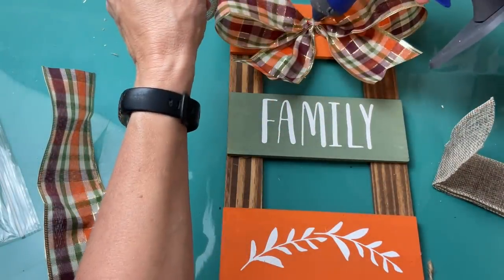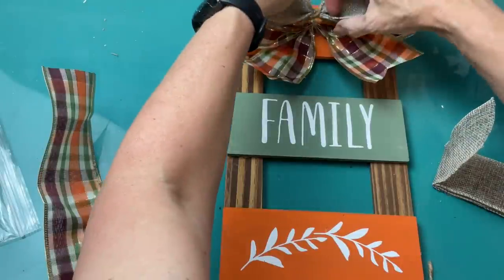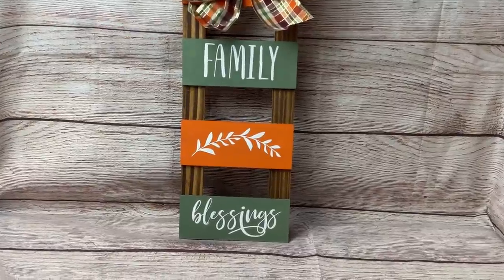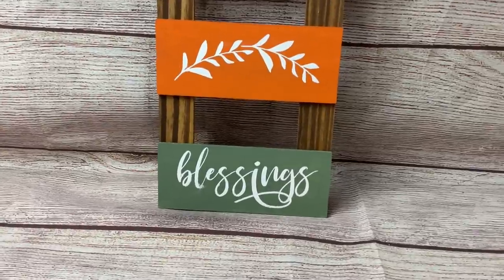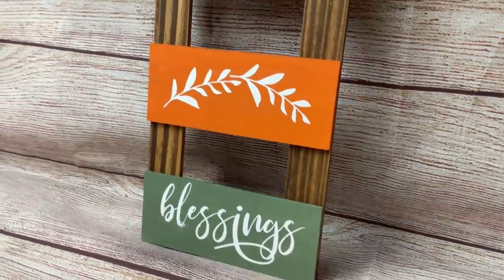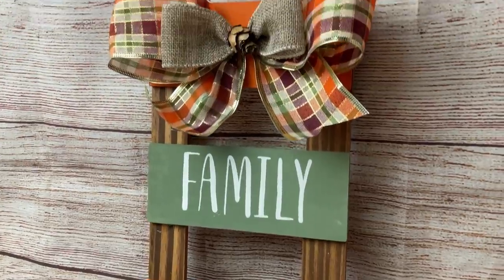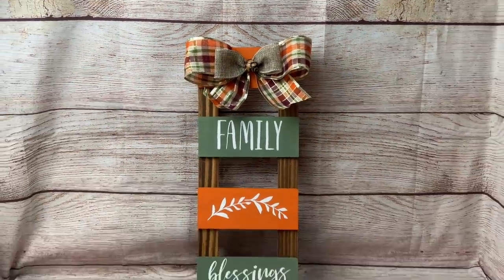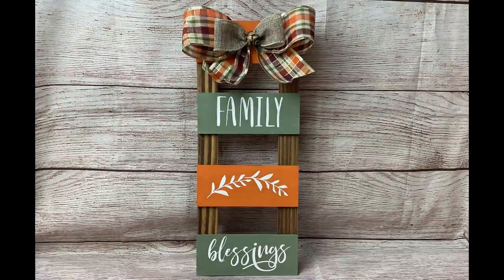I'm going to make a smaller one without tails — just with the loop of burlap ribbon tied in the middle — and glue that on top, and then I think I added an acorn to the very center. This is a really simple sign and I just love how you can modify it with the colors and the sayings. The information about the Maker Studio stencils is also in the description box below.